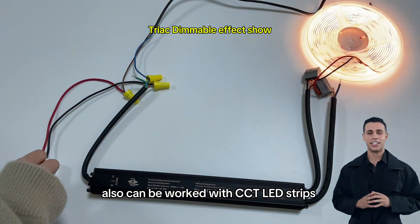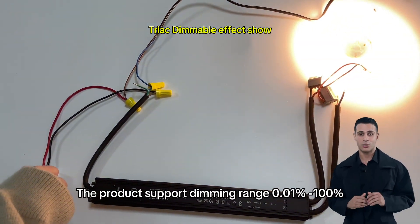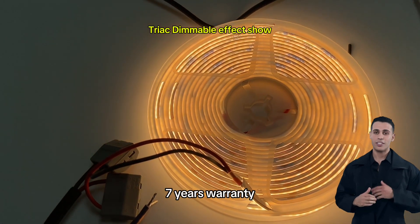Also can work with CCT LED strips. Can be warm white color temperature. The product supports a dimming range of 0.01% to 100%, with 7 years warranty.